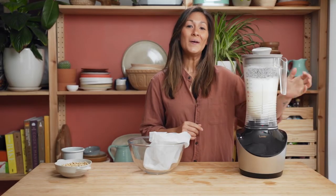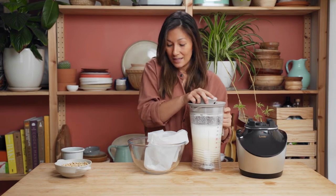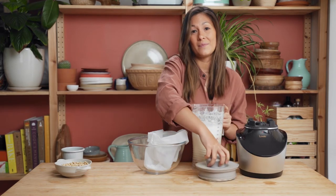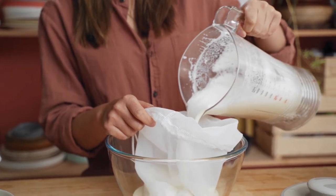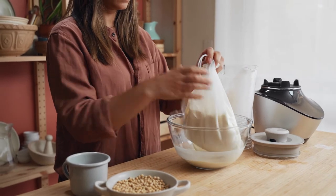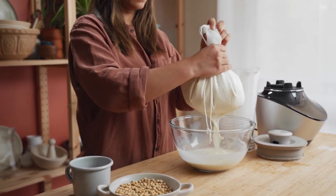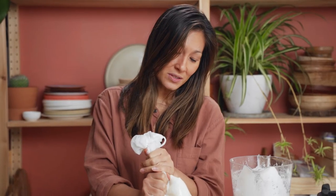So that's all done now. All I need to do is pass it through a nut bag or a muslin cloth — these ones here come with the Vibe Blender. Just squeeze the milk through the bag. You want to get as much as you can out, and then you can just discard the pulp or compost it if you like.